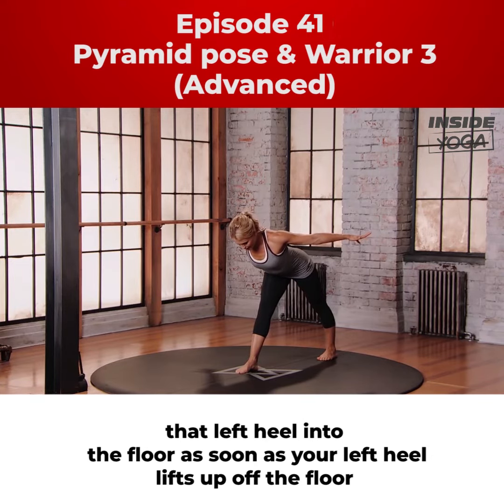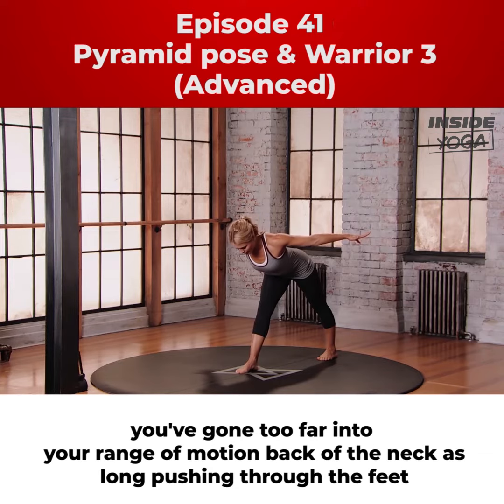As soon as your left heel lifts up off the floor, you've gone too far into your range of motion. Back of the neck is long. Pushing through the feet.